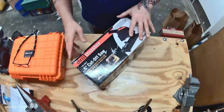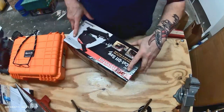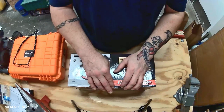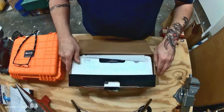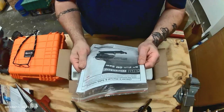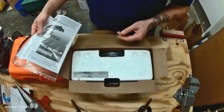So today we have the Drillmaster 6-inch cutoff saw, $34 at Harbor Freight. Let's check it out. We've got instructions, which I do recommend reading, but it's a chop saw — on, off, cut, change the blade — simple.